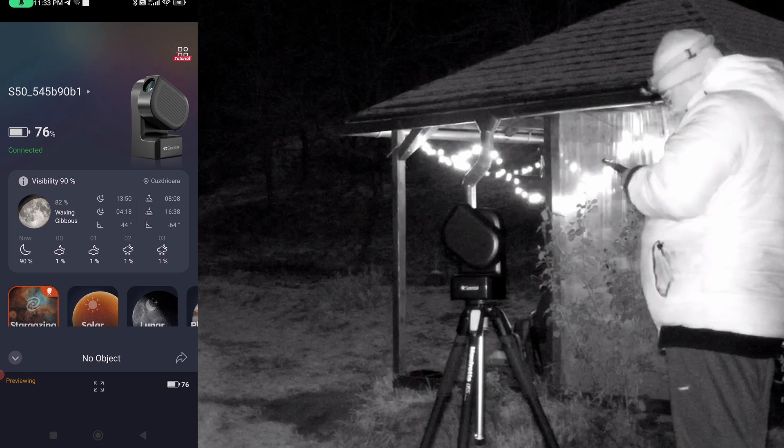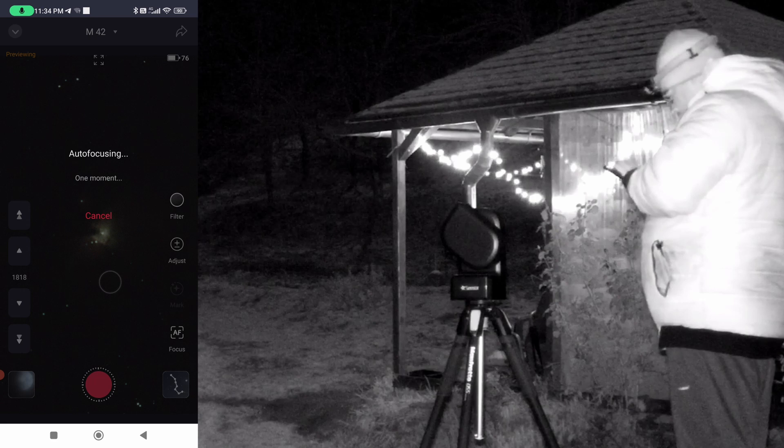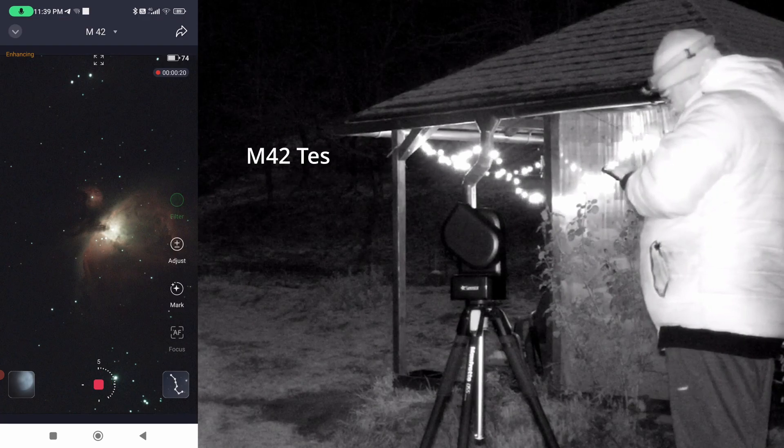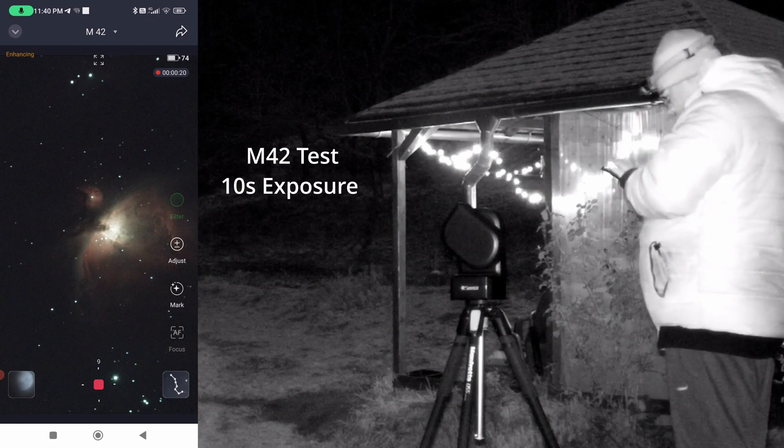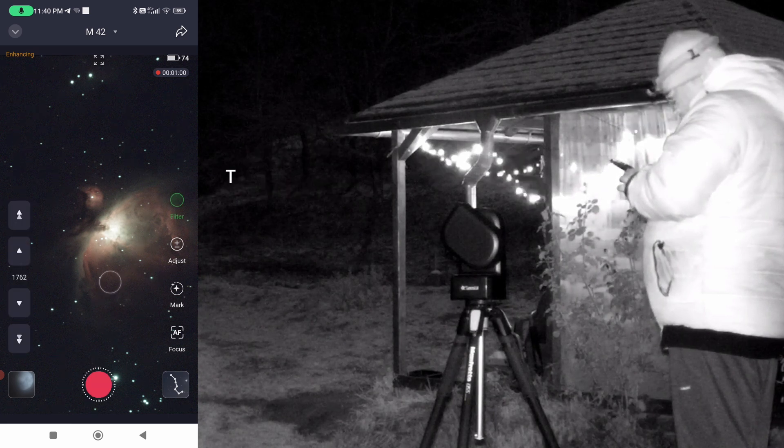Let's select M42 and go gazing. We wait until the target is centered and we will start imaging with 10-second exposures. We will leave this test for 1 minute. Now let's stop the plan.